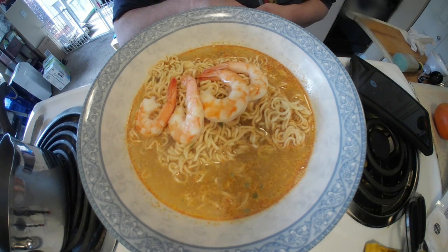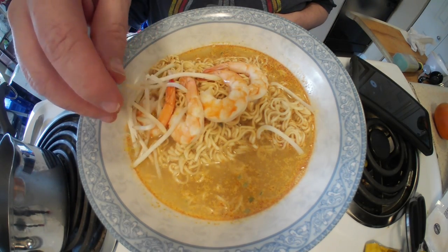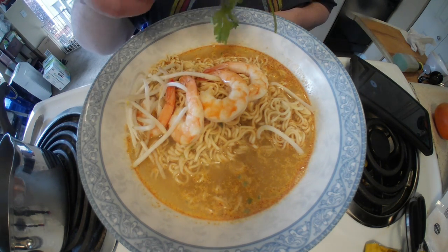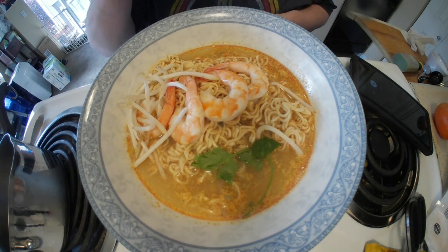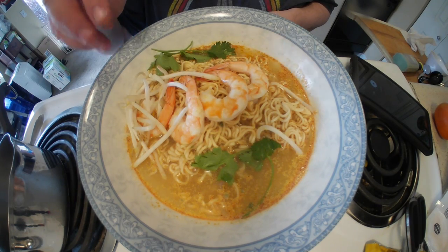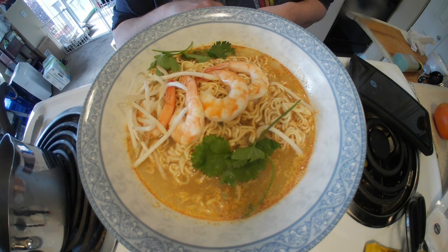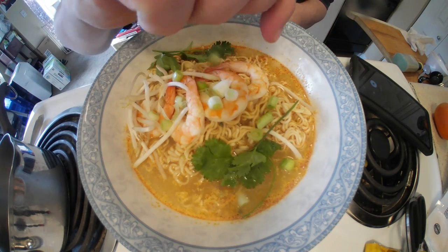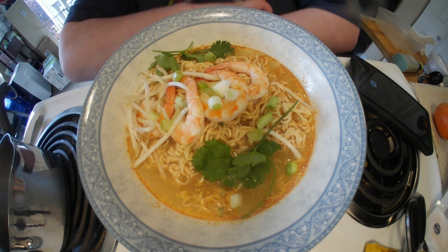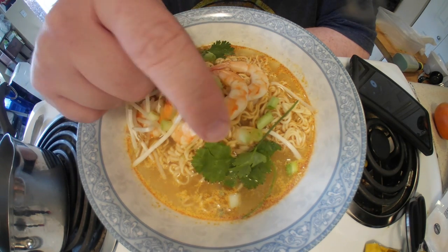Now we've got some mung bean sprouts and then we have coriander. This is pretty basic but it's the way I like to do it. If I've got other stuff to put in — like here I've got leftover green onion — here it comes. It's not really a standard thing to put in but hey, why not? I've got it and it's ready to go. Shrimpy shrimp tom yummy.